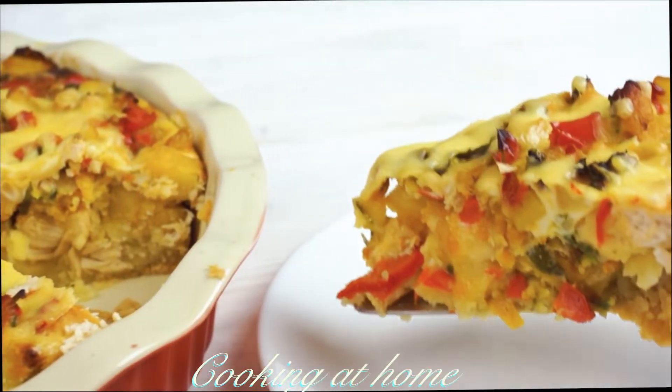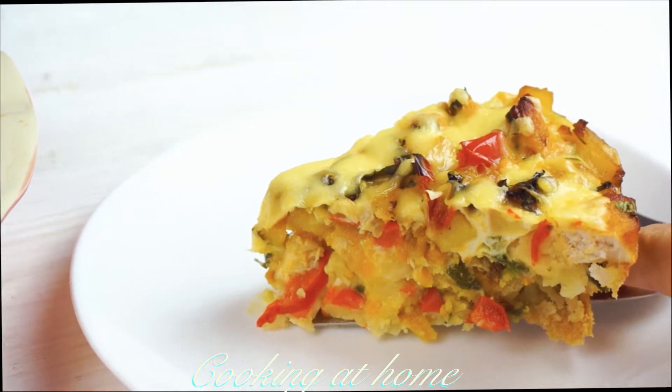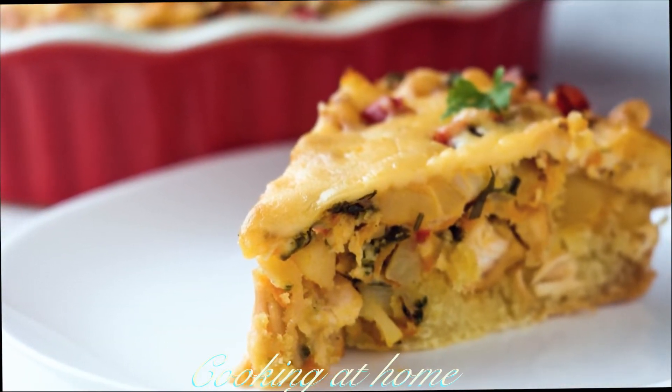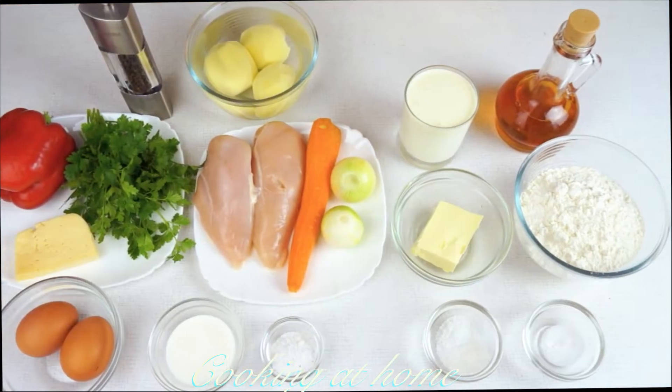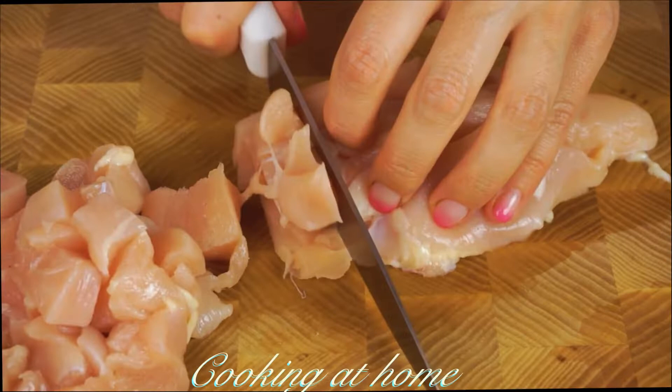Hello everybody and welcome to my channel. Today we're going to prepare this pie — it's tasty, healthy, with chicken and vegetables, and it's delicious. Subscribe to my channel to see more of my videos.